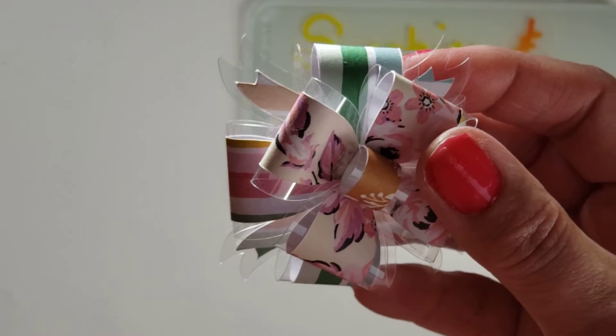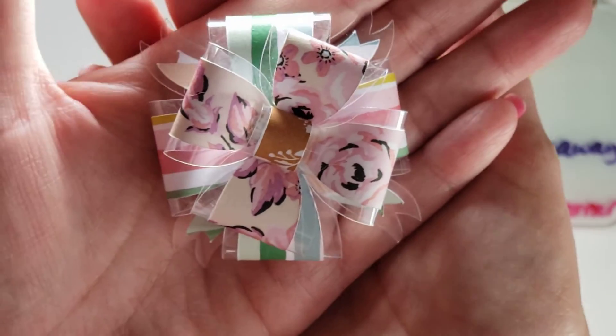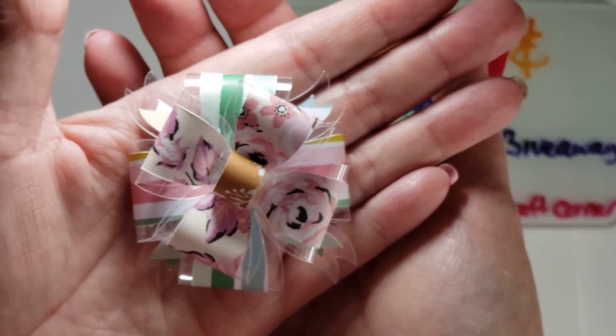When I purchased it, it was just more economical than buying acetate, so that's what I did. I used Maggie Holmes Garden Party — I'm obviously obsessed.